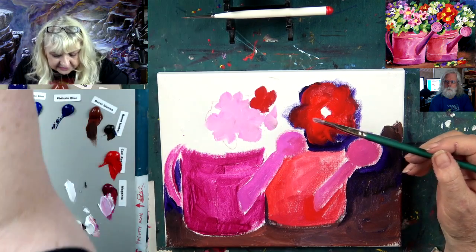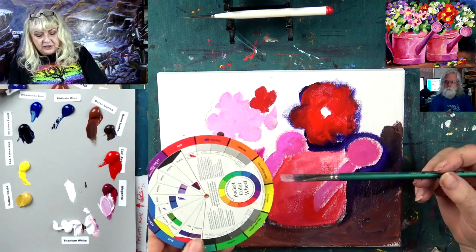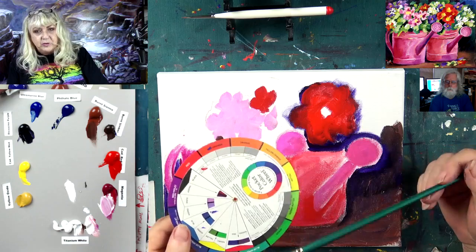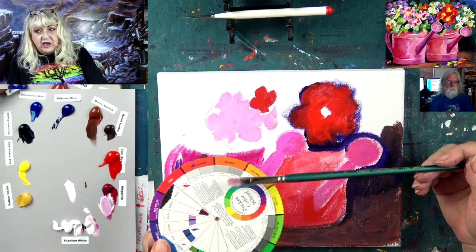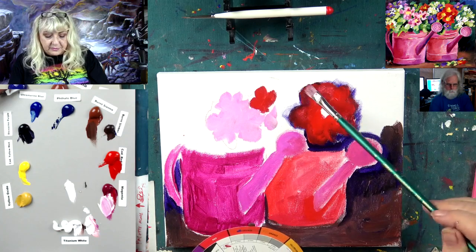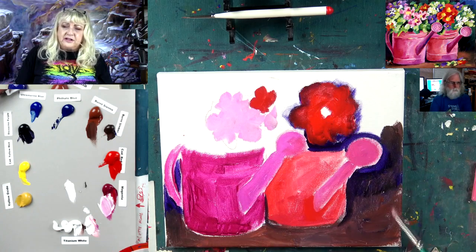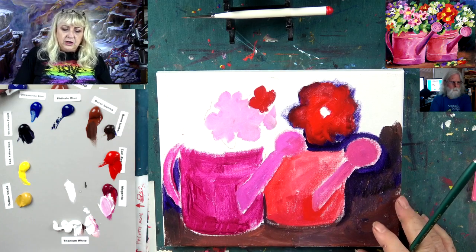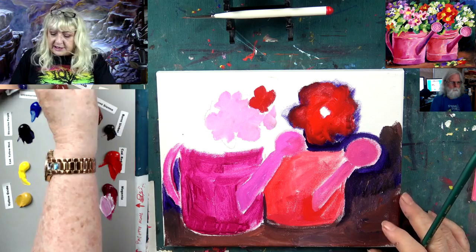Red is opposite green on the color wheel. How you keep your colors from getting muddy is you don't mix wet red and wet green together - that's just a hot mess. We got away with purple a little bit because red and blue make purple, so everything here is in the same family. When we start going into the greens, we have to let this dry first.